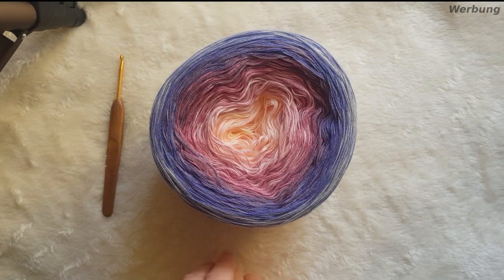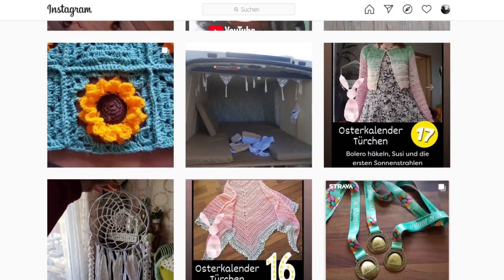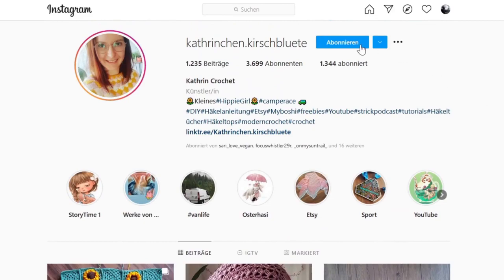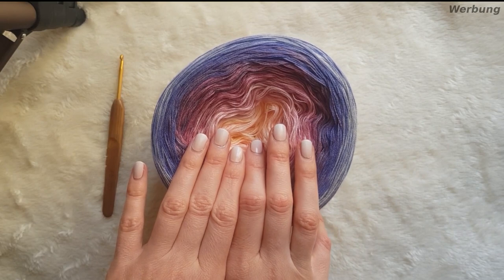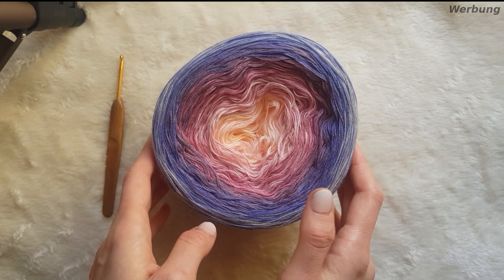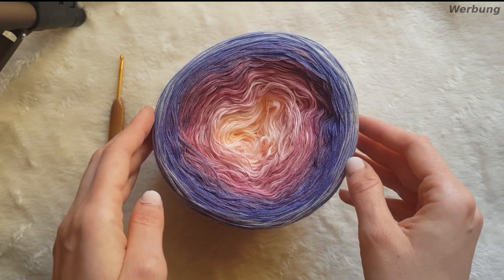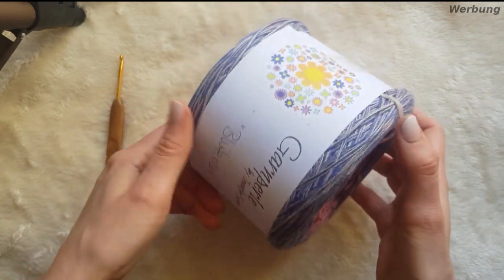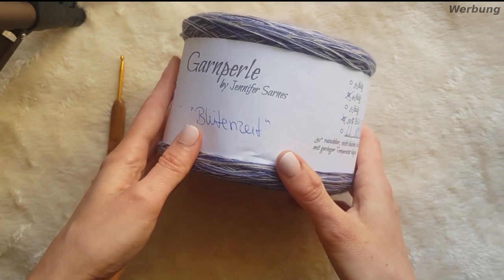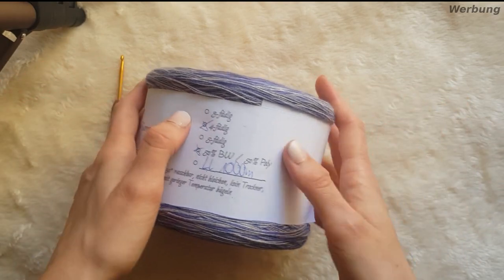Hallo und herzlich willkommen zurück auf meinem Kanal. Schön, dass du wieder eingeschaltet hast und heute mitmachen möchtest, ein Tuch zu häkeln. Ich habe mir wieder ein Häkeltuch ausgedacht, ein relativ einfaches, wo wir einen gewissen Mustersatz haben, den wir dann ständig wiederholen. Da müssen wir aber erstmal hinarbeiten bis dahin. Es ist wieder ein Endlos-Tuch. Ich habe mir dazu die Blütenzeit von der Garnperle rausgesucht. Die hat 1000 Meter, ist vielfältig, ihr könnt aber auch jedes beliebige Garn dafür verwenden.